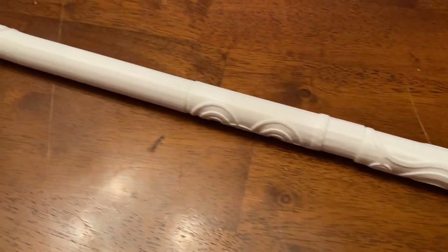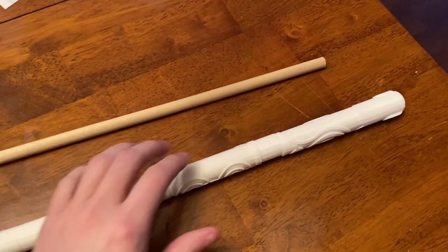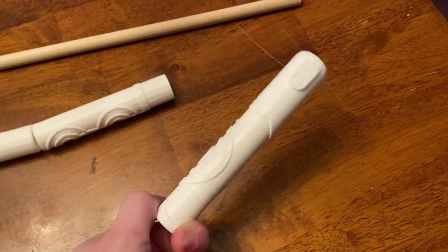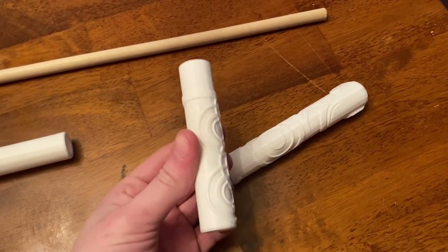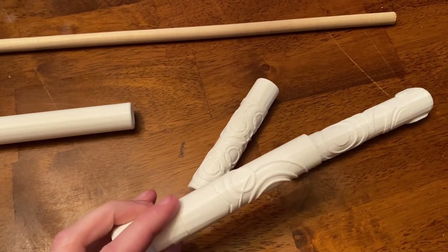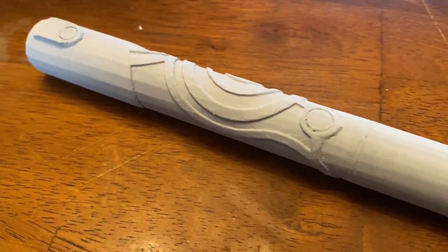All in all it took about 12 hours of printing to get the flute printed. You can see all the chunks right here, with a dowel rod for comparison. The parts have very nice detailing on them — I really like the way the model looks, though it's not very easy to paint on, as I would learn later. The very last cylinder is just a plain cylinder with no cool details on it.